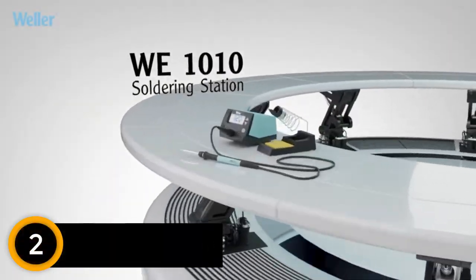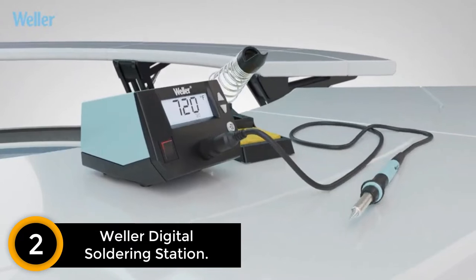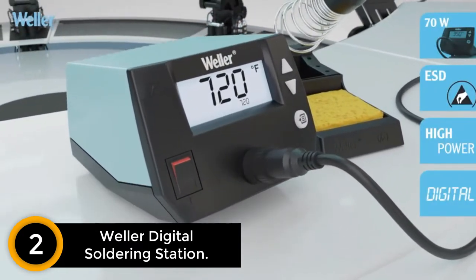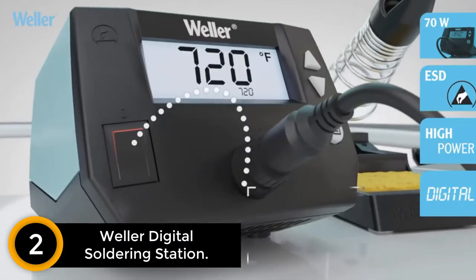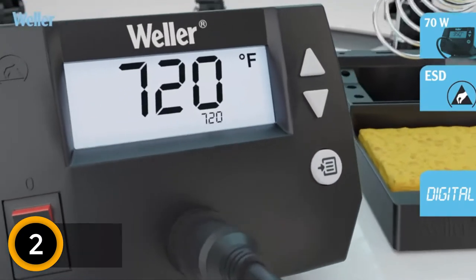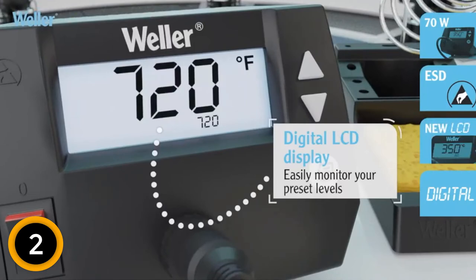At number 2, the Weller Digital Soldering Station. This product delivers a 40% more powerful performance compared to its competitors. It delivers more effective and reliable operations. Additionally, the product also features an ergonomic handle that delivers a 70W performance.